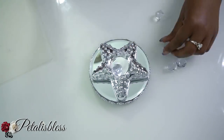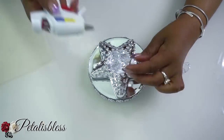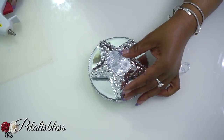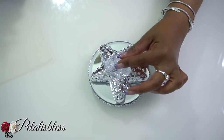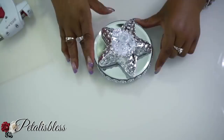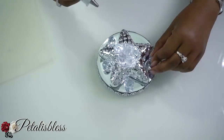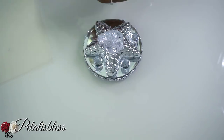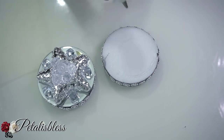Now we're going to take our gems and glue them into a design in our little starfish, just gluing them one on top of the other. Now we're going to take our round circles and glue them together just to give our bookend some height.